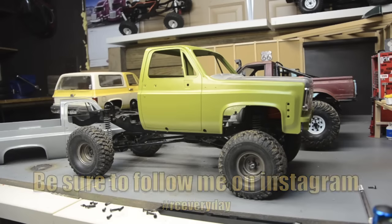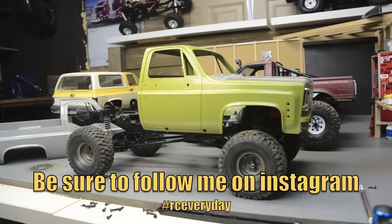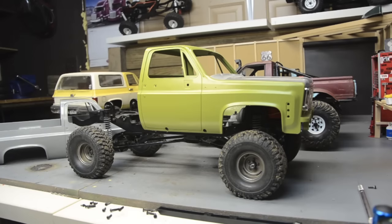Welcome back to the K10 build. If you're just joining us, this is the RC four-wheel drive Jalan 2 D110 chassis. I got bored with the D110 after about a year, took the body off, was gonna try to sell it but didn't have any luck. So here we are with my cut-down K5 Blazer body. After thinking about it for a couple weeks, I've decided to go with a straight bed.